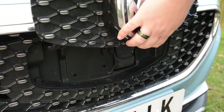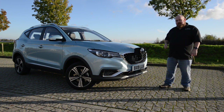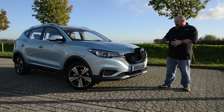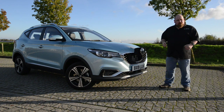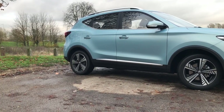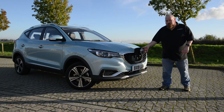At the front we have the new Galaxy grille — MG's corporate identity. If you press the badge it unveils the charging socket. However, once the lid is raised you can't actually see it — you have to bend down to access it, which could be frustrating if you have any mobility issues. It is something you can get used to, and perhaps on a facelift version the lid could open downwards for easier access — just a minor quibble.